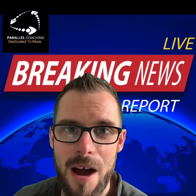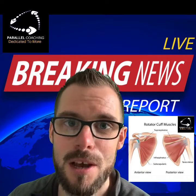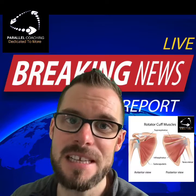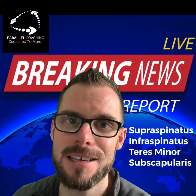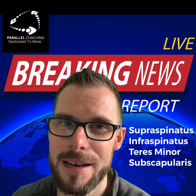Learners all over the country are finally figuring out that the teres major muscle is not one of the rotator cuff muscles. You can remember the four that are in your rotator cuff muscles by the acronym SITS — S-I-T-S — supraspinatus, infraspinatus, teres minor, and subscapularis. This will come up in your Level 3 A&P exam.